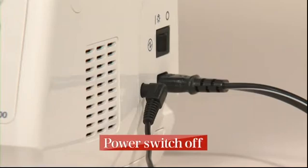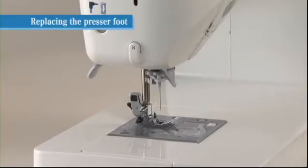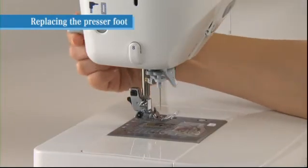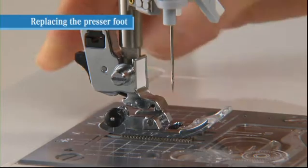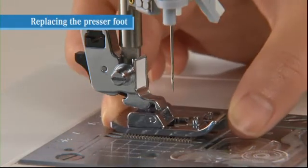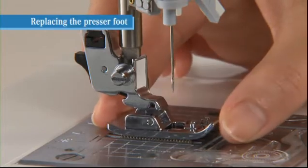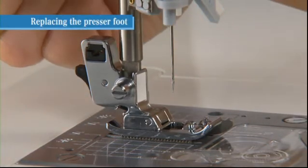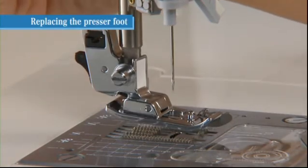Turn the power switch off before replacing the presser foot. Raise the presser foot and press the presser foot releasing button to remove it. To attach the new presser foot, align the pin on the presser foot with the groove on the presser foot holder, then carefully lower the presser foot holder with the presser foot lifting lever.